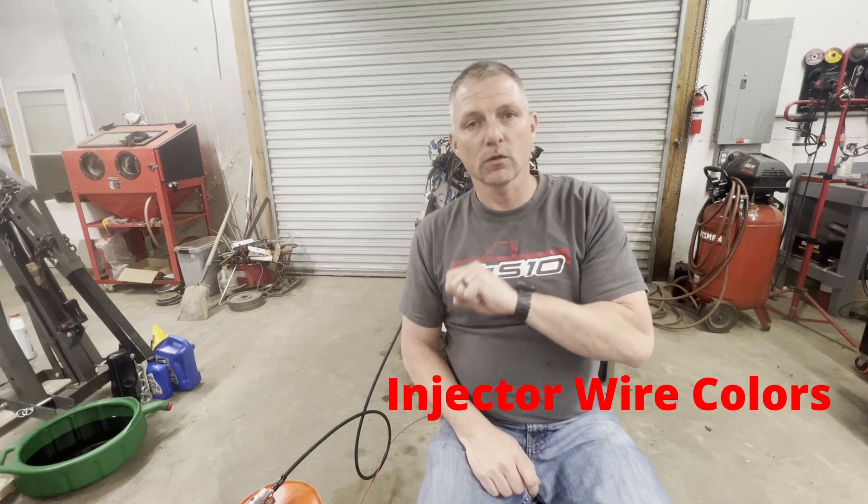I wanted to be up front with you guys and share that information — it may help one of you. If you're not getting any fire at all on your plugs, it could be your crankshaft sensor. Always check the simplest, cheapest, and quickest things first before you throw any money at it. I went back to my lt1swap.com wiring schematic and traced the injector colors to make sure they were on the right injector — that's when I found I had crossed up my injector plugs. And I kept taking for granted that the guy who labeled everything when he took this engine apart was correct.